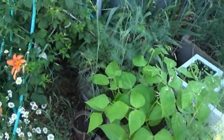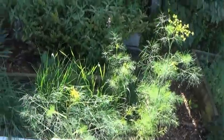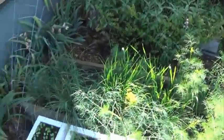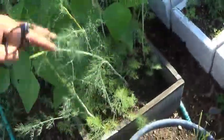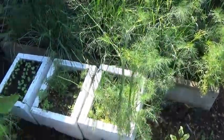Hey everybody, I'm going to do a quick garden update. This is kind of a little herb garden here, and man, is it doing things this year. That's sage. There's some dill coming up in that. These are dill. This is the only one I transplanted — the rest is just all volunteers, because dill does that.